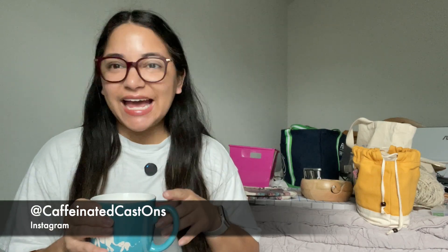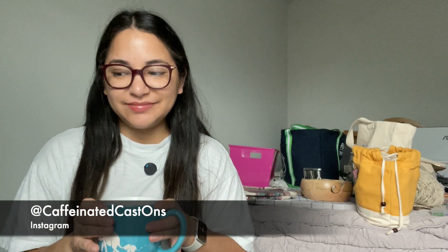Hello and welcome to the Caffeinated Cast Ons YouTube channel. My name is Therese, also known as Caffeinated Cast Ons, where you can find me on Instagram as at Caffeinated Cast Ons. I am Therese, the face behind Caffeinated Cast Ons.